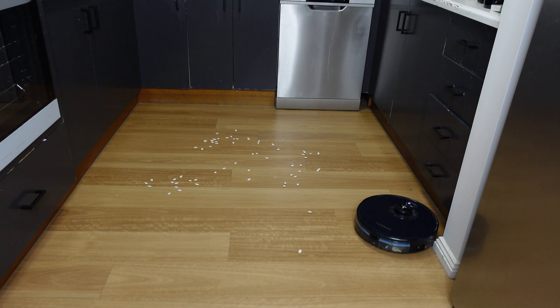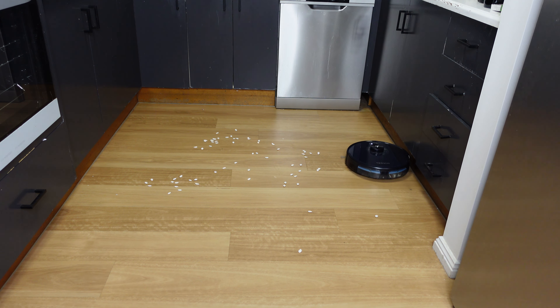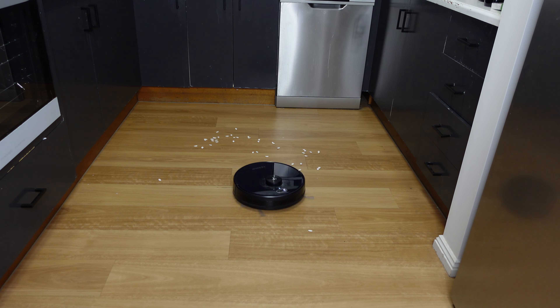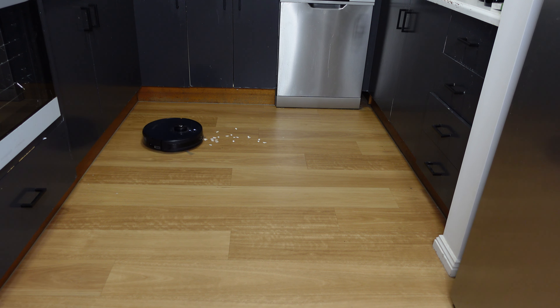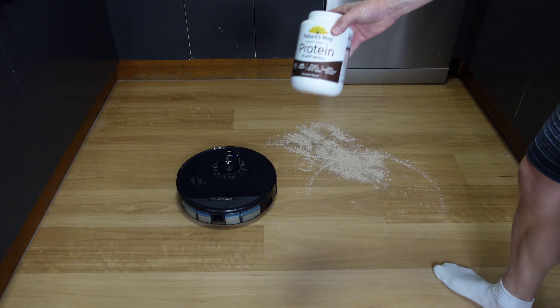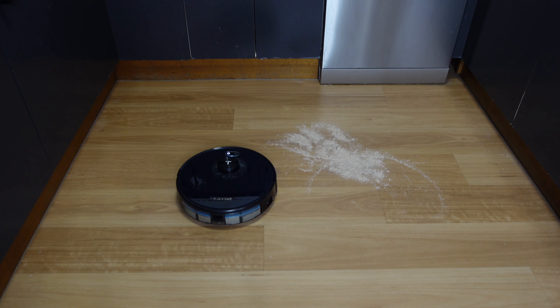I'm going to show you how it actually vacuums up really well using these settings. I'm going to start by doing that with pumpkin seeds. As you can see, it very easily picked up the pumpkin seeds. But now I want to test it out with actual protein powder — powder is very, very difficult to vacuum up — so it's going to be great to see how the Tesvol S6 Plus actually handles this.